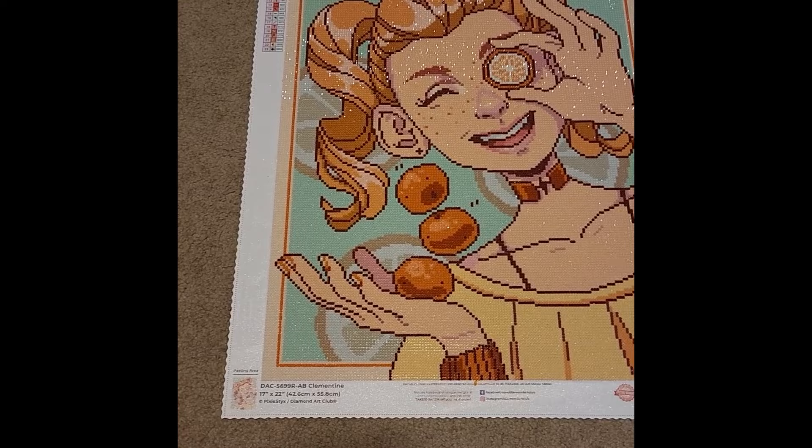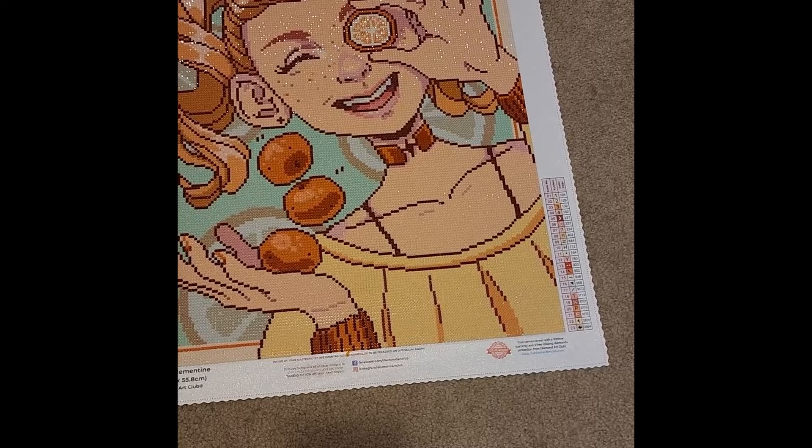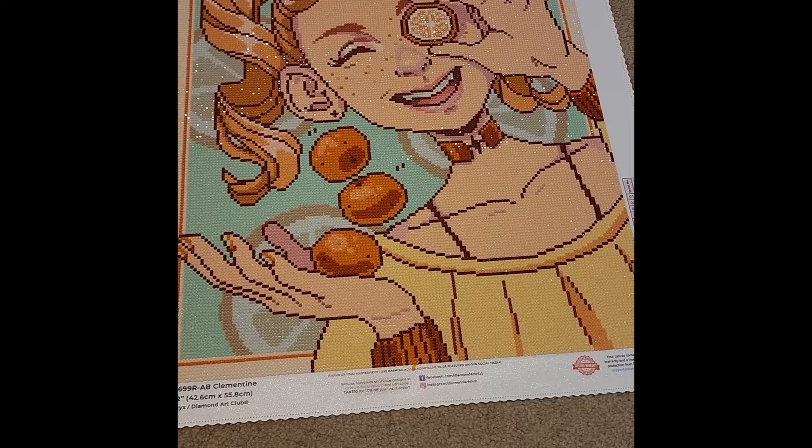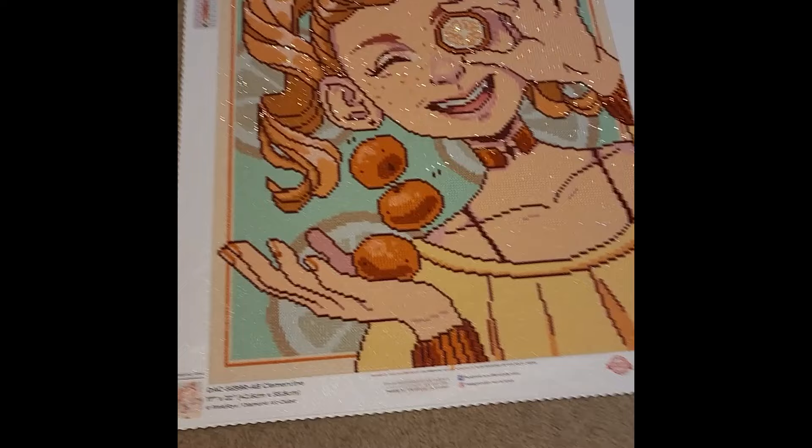I started this one on April 2nd, 2023, and finished it on April 26th, 2023. This thing sparkles so much — it's so sparkly and beautiful and absolutely adorable. Definitely one of my brighter, cute pieces that I enjoyed doing this year.